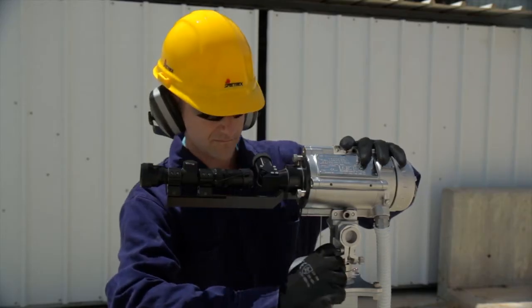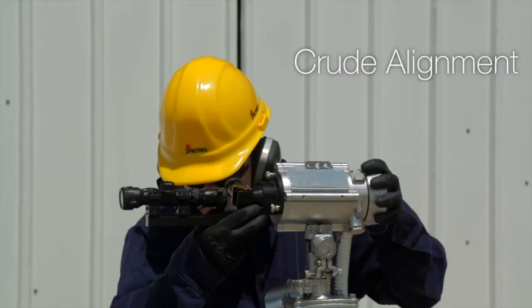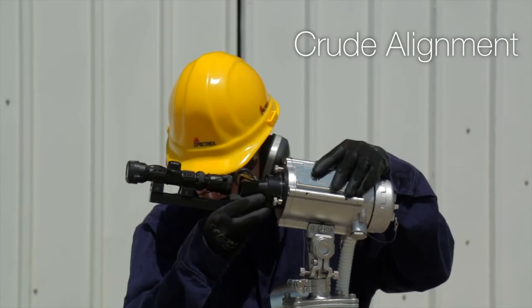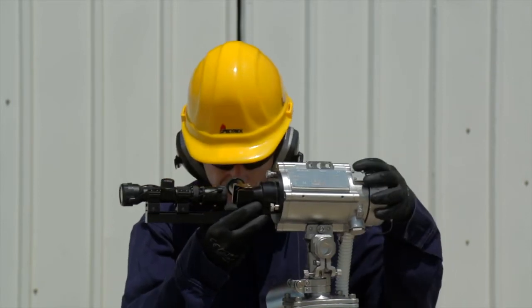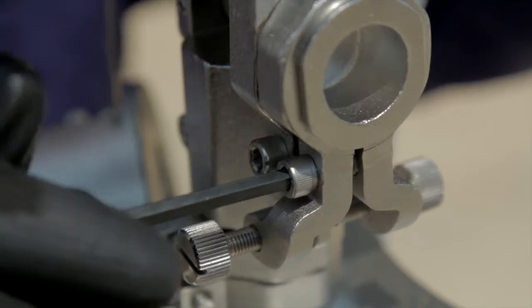Loosen the two horizontal alignment screws and the two vertical alignment screws to get free range of movement. Then roughly align the source towards the detector. Now tighten the horizontal crude alignment screw and the vertical crude alignment screw.